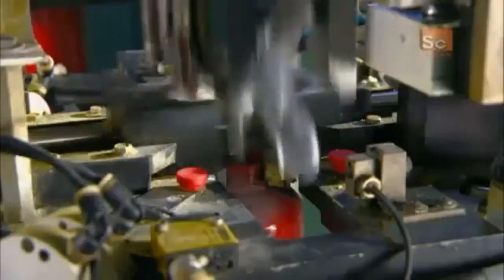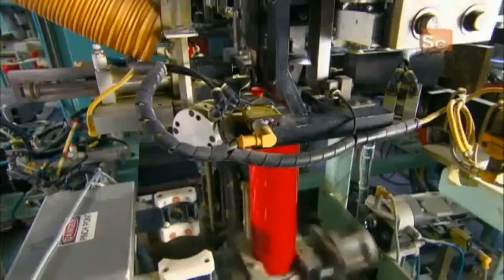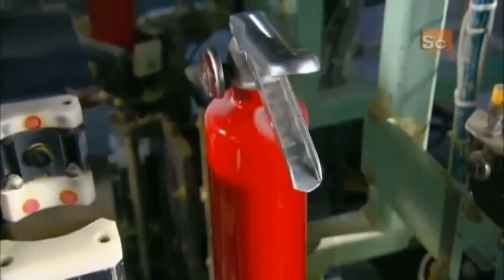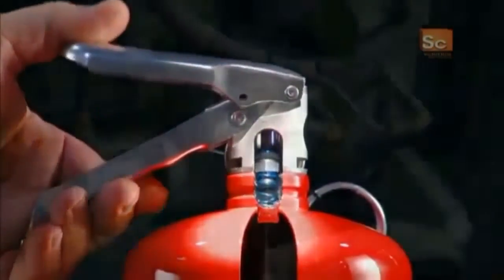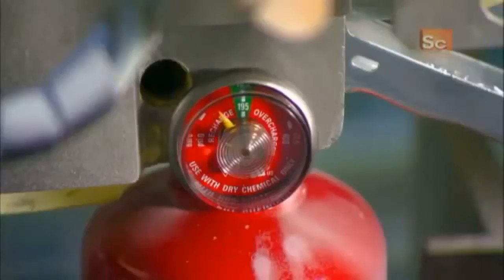After filling, an automated machine screws a valve onto the collar of each cylinder. Now it's time to pressurize the cylinder. They squeeze the lever to open the valve, enabling a compressor to fill the cylinder with air. They keep filling until the air pressure is 13 bars — about six times the pressure in a car tire.